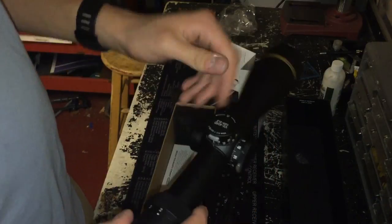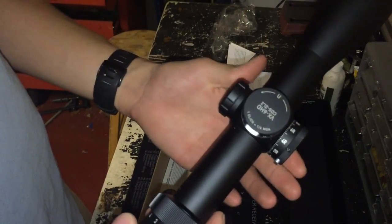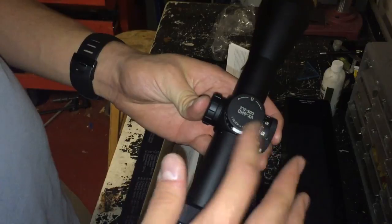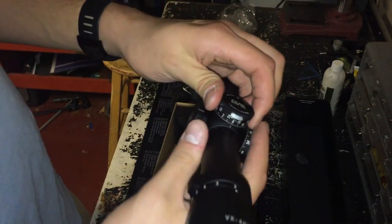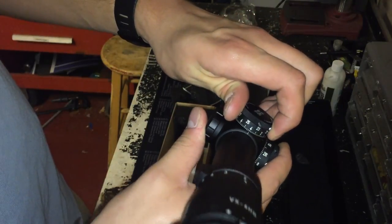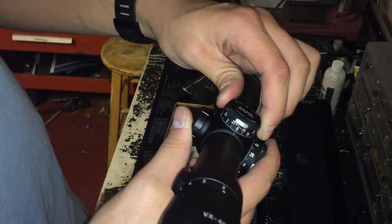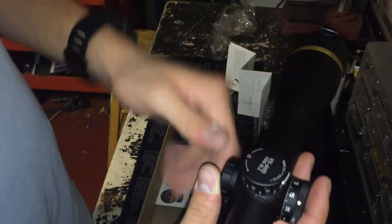The new CDS system — CDS means Custom Dial System — is extremely ingenious. I can get this calibrated for my AR in 5.56, so I would be able to set it to, say, 400 yards, throw it to four if I had the correct dial, and then engage my targets at exactly 400 yards.